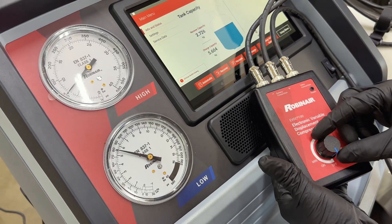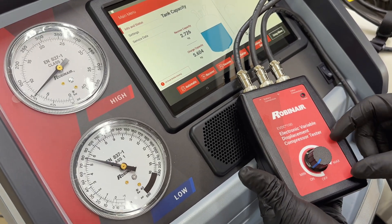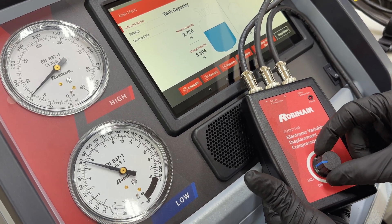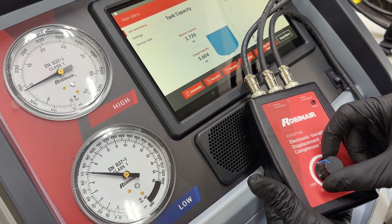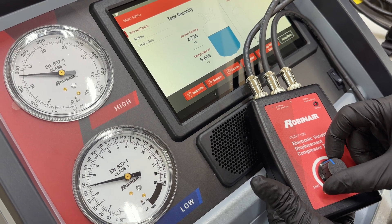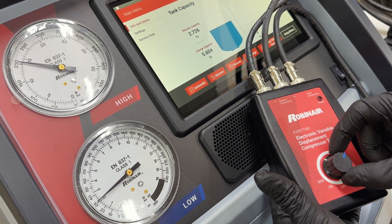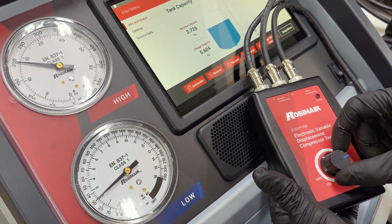After starting the engine, observe your pressure gauges. Rotate the knob clockwise from the off position until you hear a click. You'll see the LED power indicator illuminate if your power connections are good. While observing both high and low side pressures, slowly rotate the knob from the minimum setting to the maximum and observe the gauges.